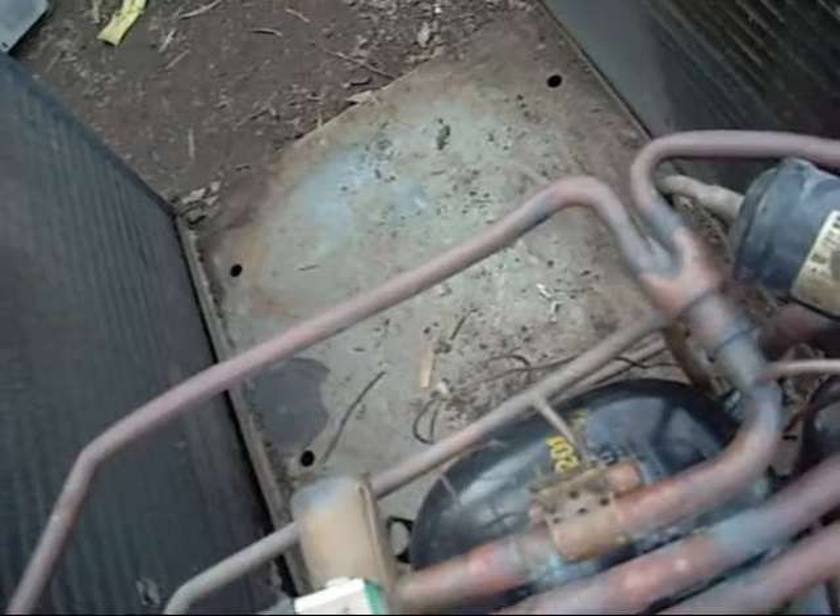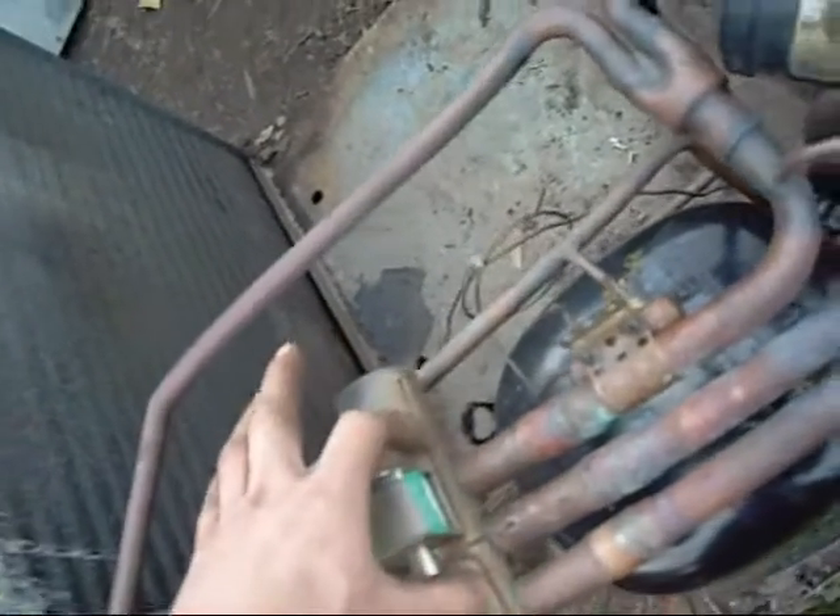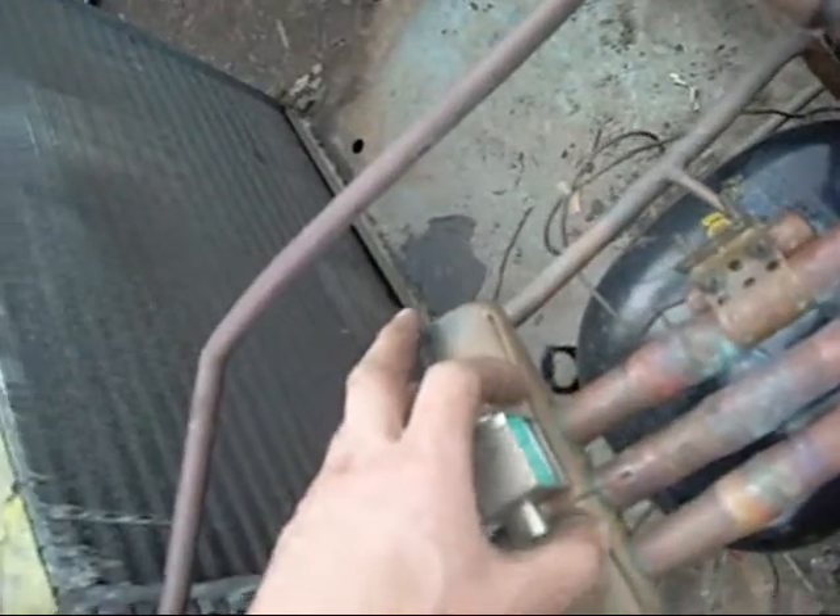And likewise, once it comes out as low temperature, low pressure gas, it comes through here — there is a little slider that will be sitting here — and it will go back into the compressor. But it accumulates just to trap any un-evaporated liquid that might come back and destroy a rather expensive looking compressor.